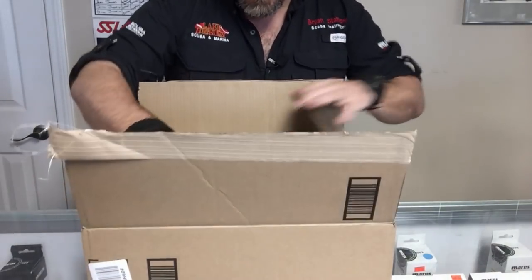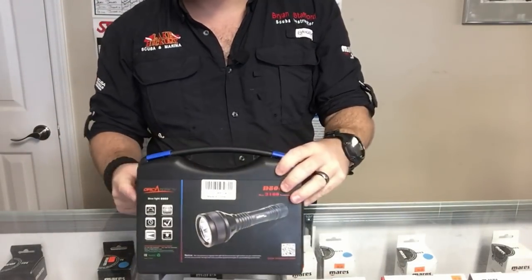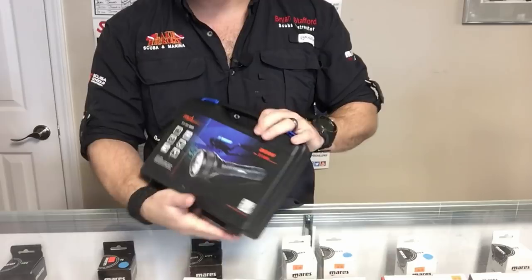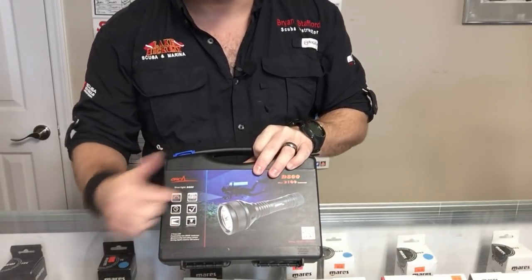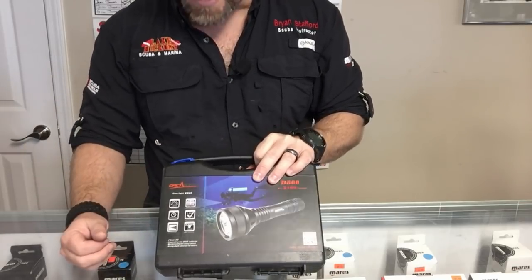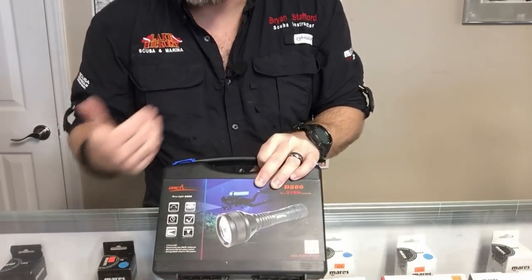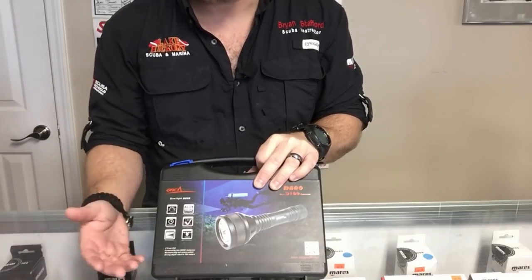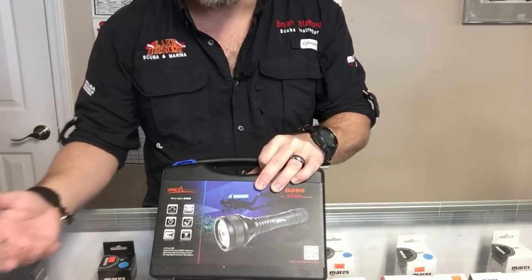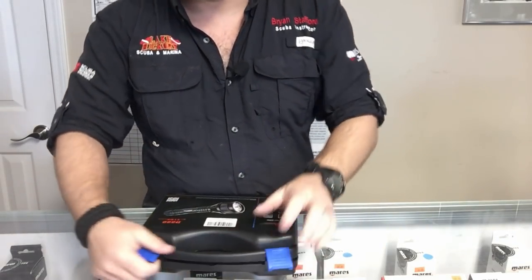Let's go ahead and get it out of the box. As always, Orca Torch sends their hard shell plastic case with all their lights, which I really like. Another thing I like about these boxes — they tell you everything you need to know about the light on the side. It tells me it's 2100 lumens, and it's got a three hour and 20 minute run time, which to me is phenomenal. Most of my dives are between one to two hours long, so this light is going to be great for that.